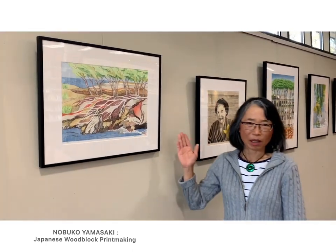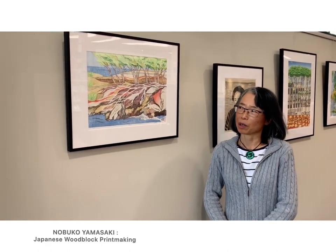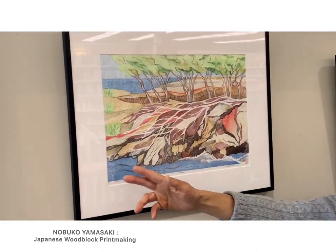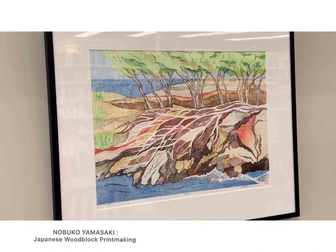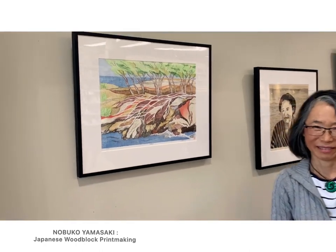This is called Taito Layers. I went to Hawaii and was sitting on a beautiful shore. I saw a dead white tree and put together this combination of colors.